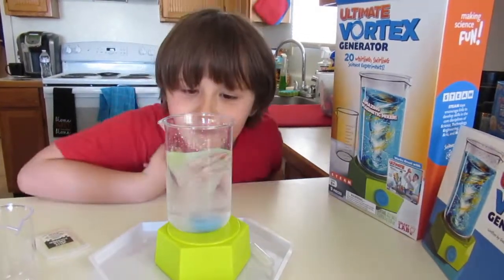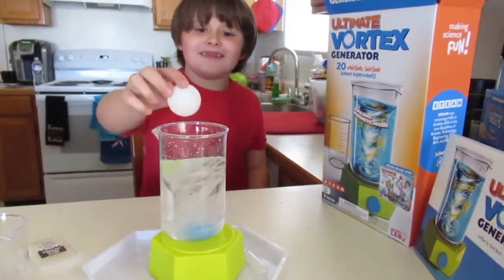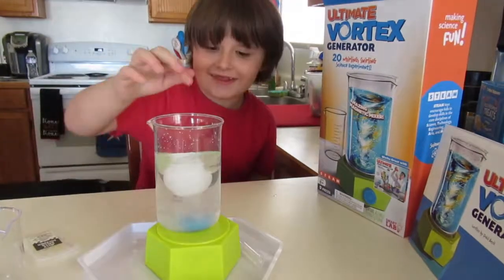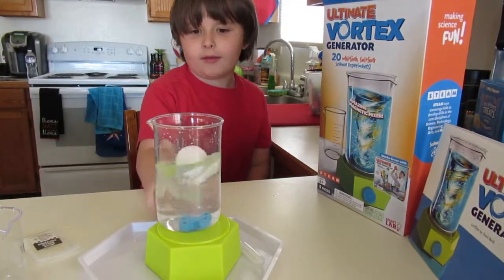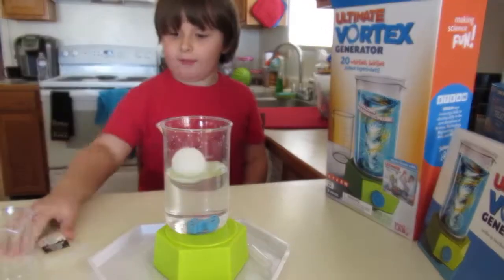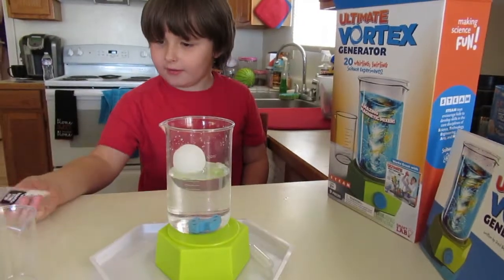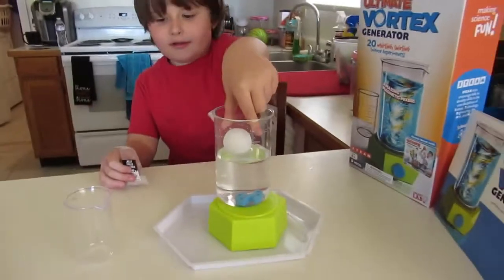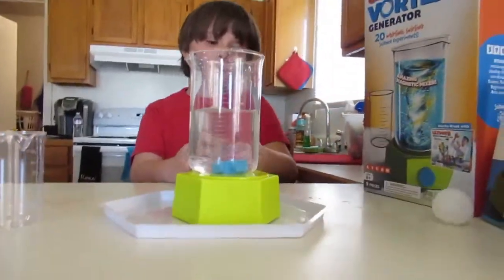Okay, what do we do now? Turn it on. Whoa, hi bubble! What do you say — say hi! Whoa, he got it! It's kind of like a bubble glass. Wait, what's this? They're little gel beads — they're for water. Yeah, you can put them in there.